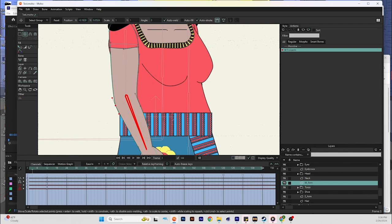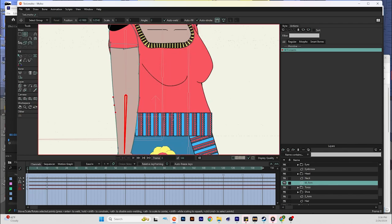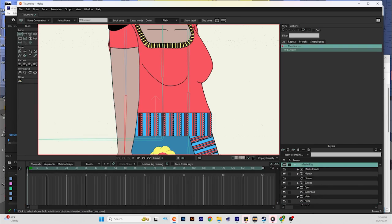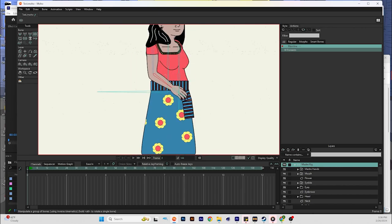Now when the arm bends there shouldn't be any weird distortions going on. Go back into mainline, double click on that, go back into your bone layer, select the manipulate bones tool, and now the arm will bend and it won't overlap.